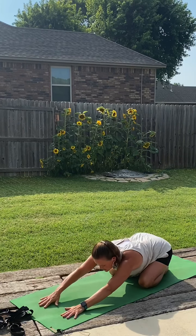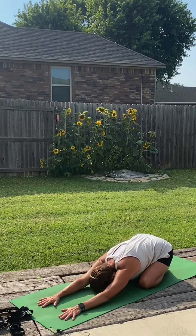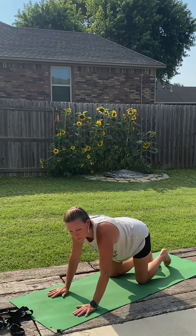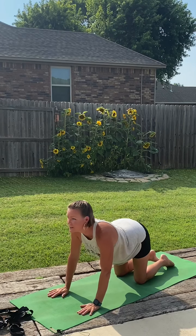One more big breath. Inhale, and we'll bring it back to the center. Inhale, rising up to hands and knees. Moving through a couple rounds of cat and cow. Draw the shoulders back, lift the heart, lift the gaze.